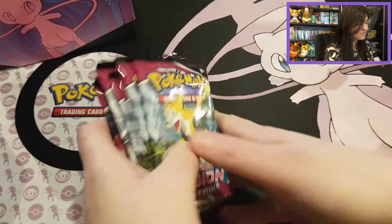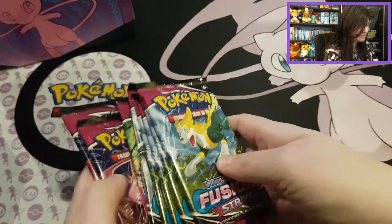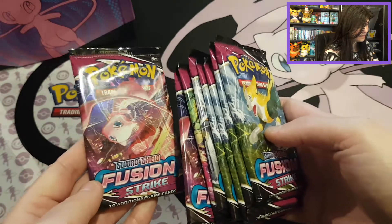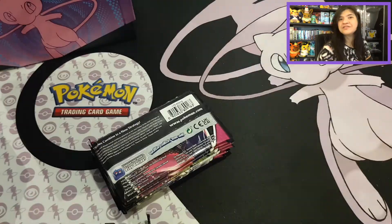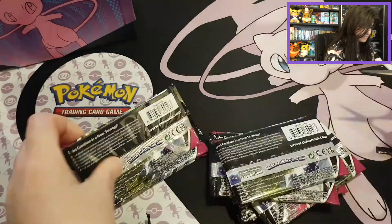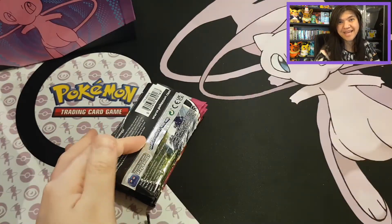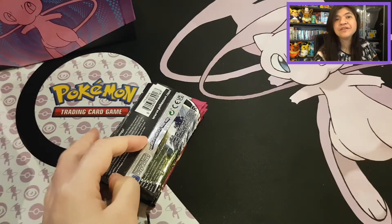We're going to start opening them up. Because we have a lot of Boltund packs, I want to start off opening with those and end off with Mew. So I'm going to trim out all of these packs first, and then let's start opening. There we cut out all of the booster packs — let's start opening!